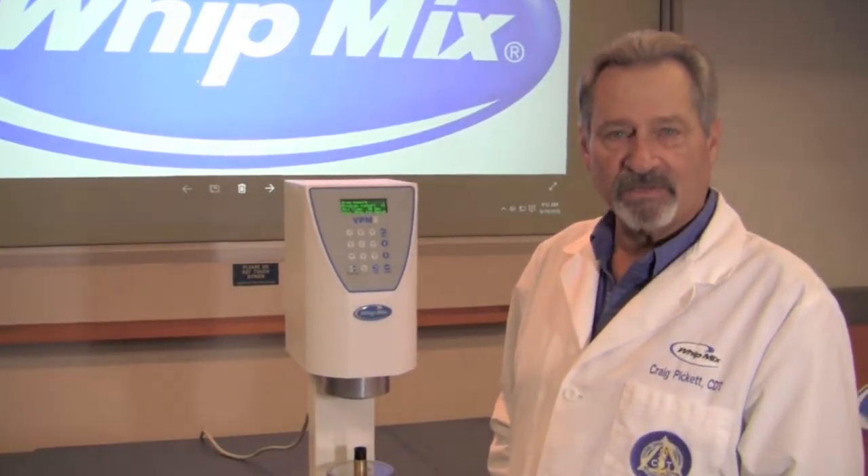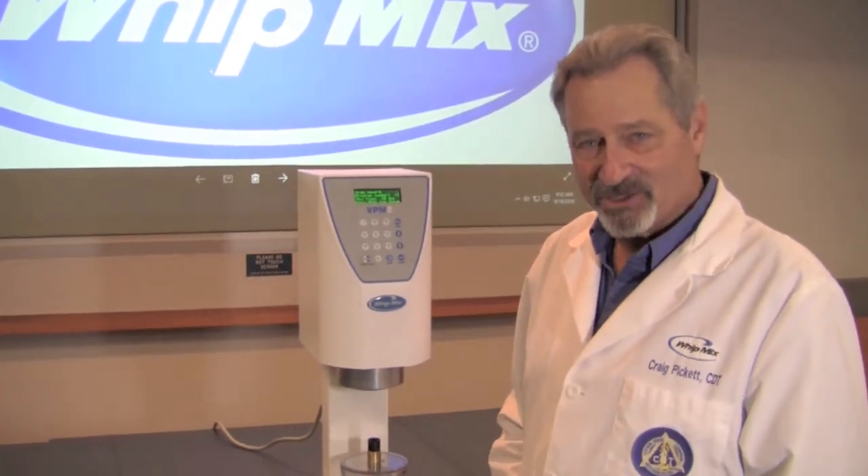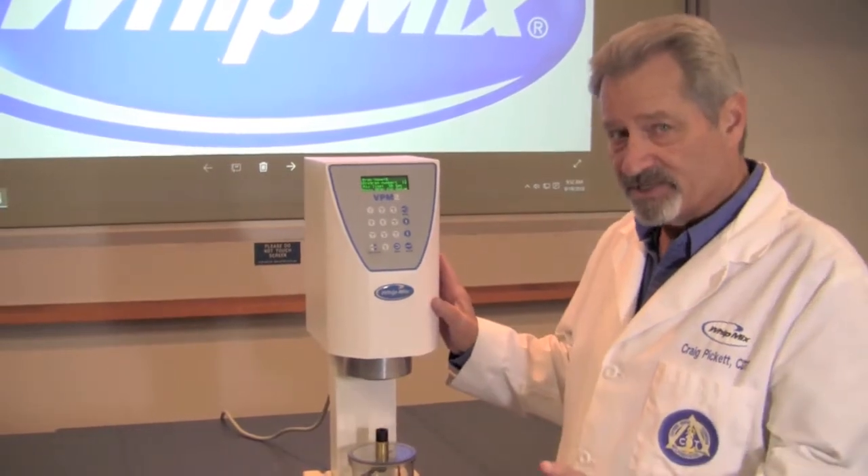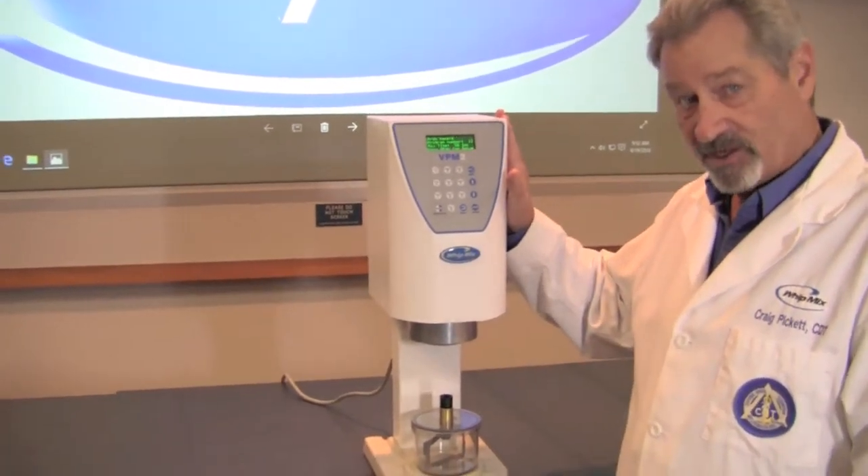Hello, I'm Craig Pickett. I'm the Technical Education Manager here at the Witmix Corporation and I want to talk to you just for a moment about a maintenance issue for the VPM2 vacuum mixer.